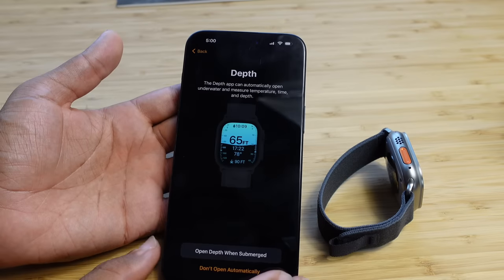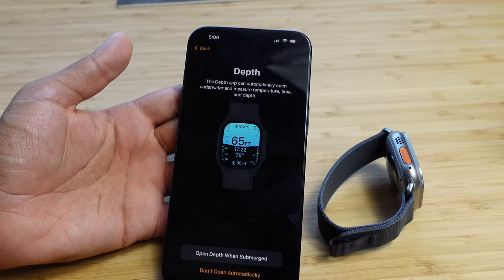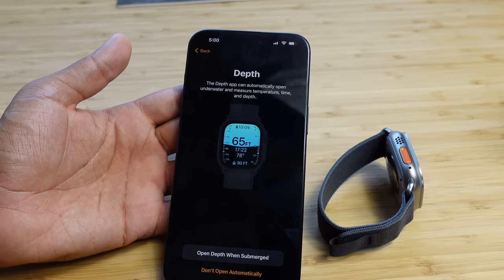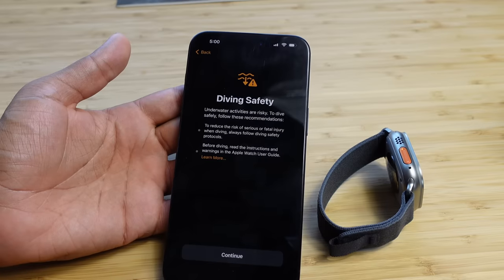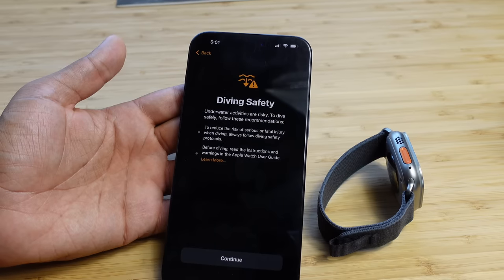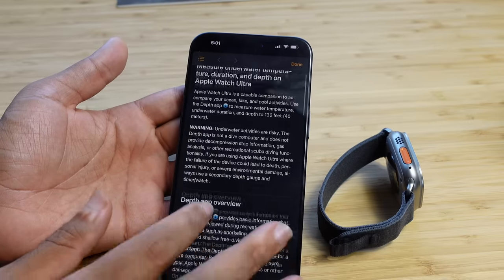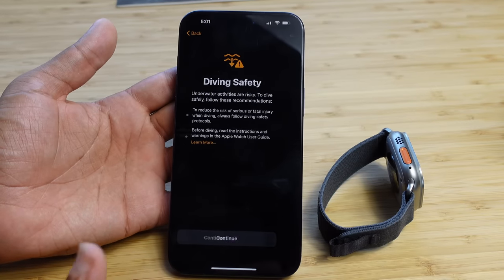Next is the depth app, which can automatically open underwater and measure temperature, time, and depth — useful for swimming or diving. You can set it to open when submerged. It also presents diving safety information, warning you to follow safety protocols and read the Apple Watch user guide before diving. Hit Continue to move on.